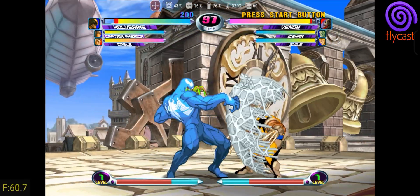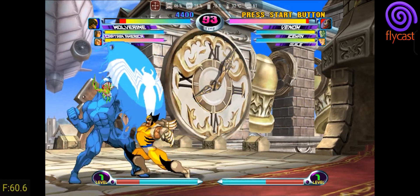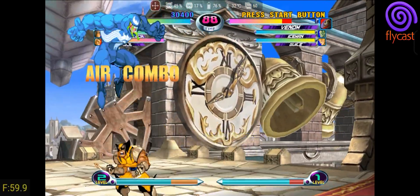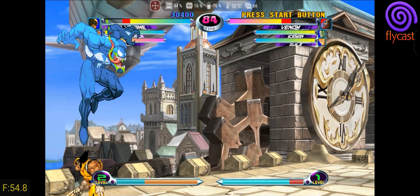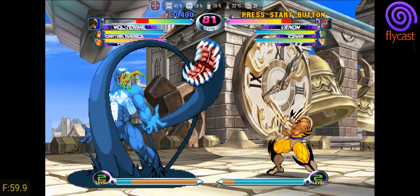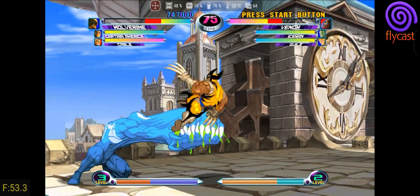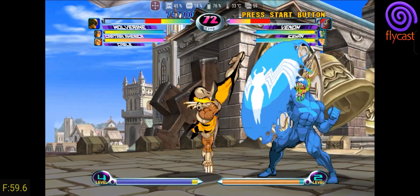For the Dreamcast, Sega's last console, with a library of 626 games, many still seek to emulate it to relive good memories. There are two great projects for this console: ReDream and Flycast. If you have a more modest device, ReDream in its free version allows you to play only in low resolution. However, if you're looking for a higher quality experience without spending anything, Flycast is the best choice. It offers all its features for free, including multiple save state slots, resolution enhancement for both 2D and 3D games, as well as compatibility with two graphic APIs, ensuring greater adaptation to your device. No additional files are needed. With Flycast, your Android becomes an even better machine than the original Dreamcast.